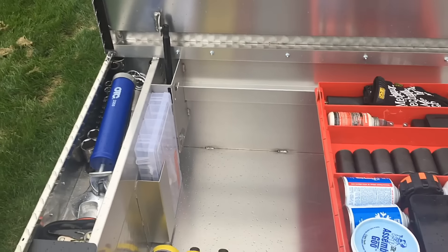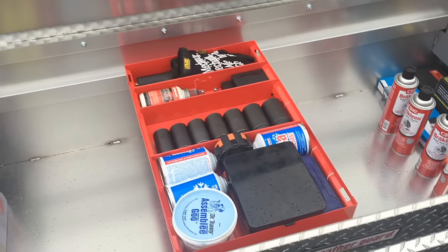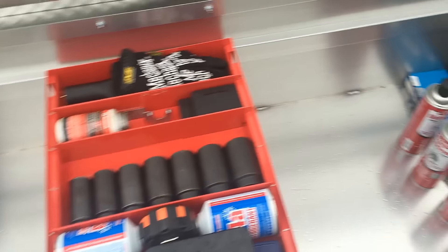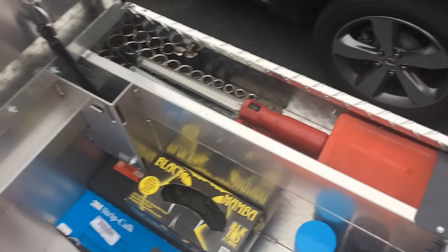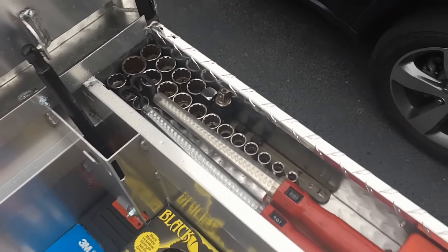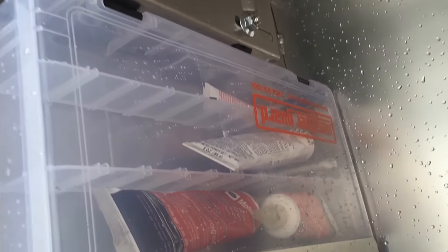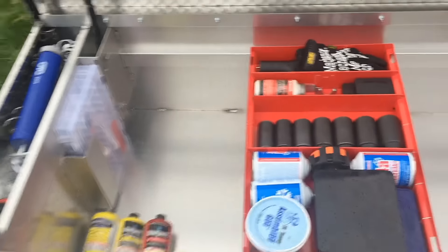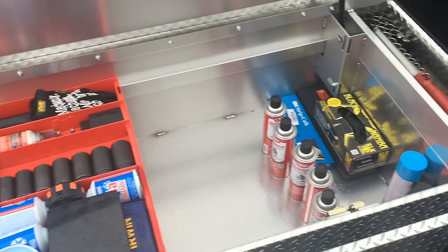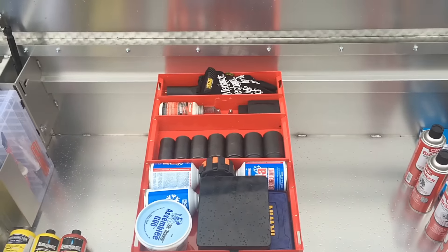I just want to show the inside of the box before the tornadoes come through. You can see the sliding tray in here, which is nice for organization. I'm starting to load stuff up for the tour. These side compartments are absolutely awesome for reaching over the side of the bed and grabbing stuff quickly. Look at this — there's a little case inside for small items. I'm putting all my adhesives and stuff in there. This thing is absolutely huge — I should be able to fit everything in here nice and secure.